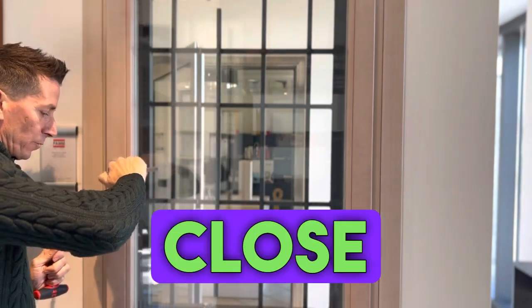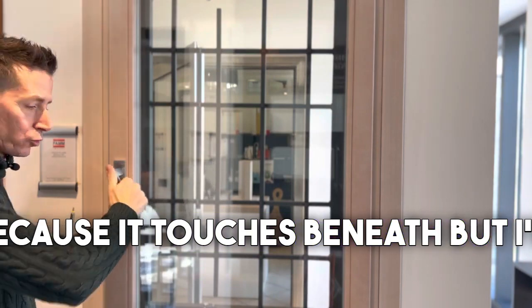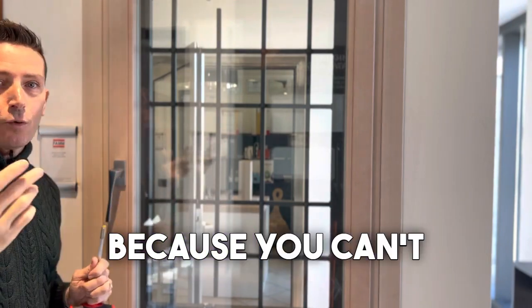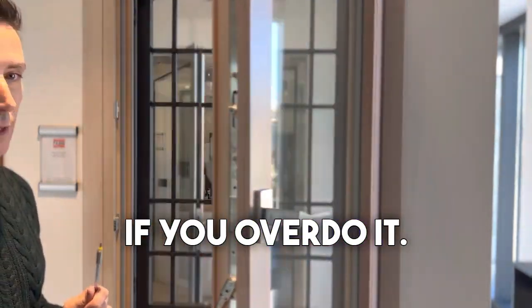So when a window is difficult to close at the handle — not because it touches beneath, but because the window is very stiff and maybe it remains that way because you can't close it all the way — in that case you risk breaking the handle if you overdo it.